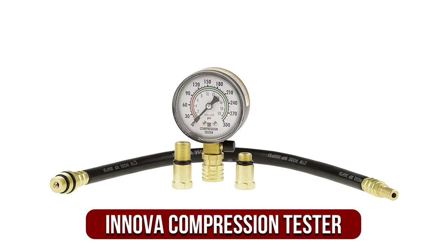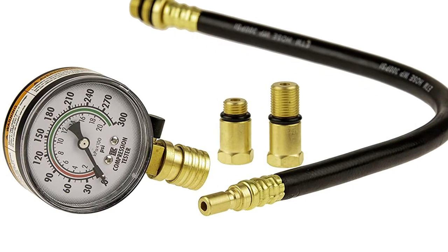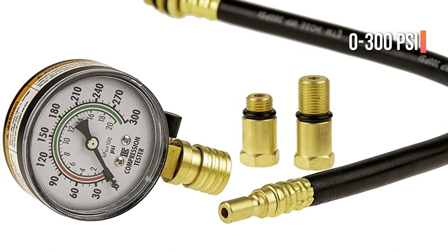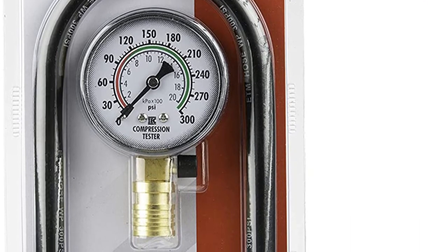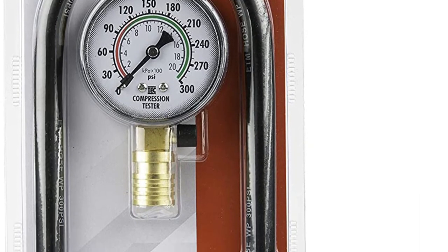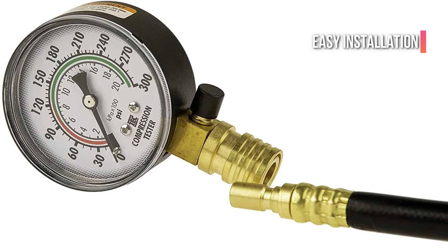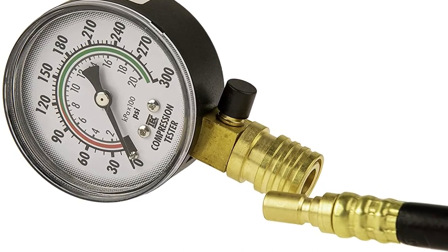Moving up at number 2 is the Inova Compression Tester. It can be used with both traditional and electronic vehicles, and can identify blown head gaskets, worn rings, and damaged pistons. The dial's 2.5-inch face has dual-calibrated, color-coded scales providing a range of 0–2100 kilopascals and 0–300 psi. Easy installation is possible with the quick disconnect fitting. The heavy-duty board and tube meter provides precise measurements that can be used for multiple tests without having to disconnect the hose.